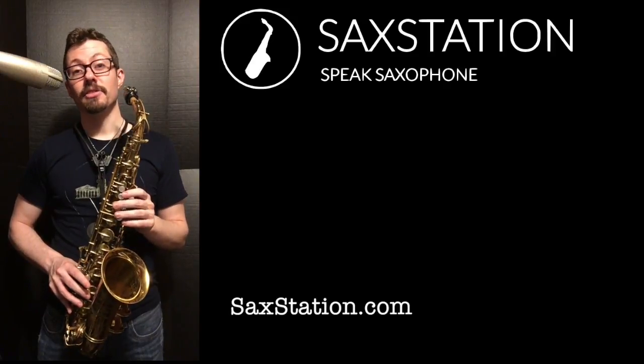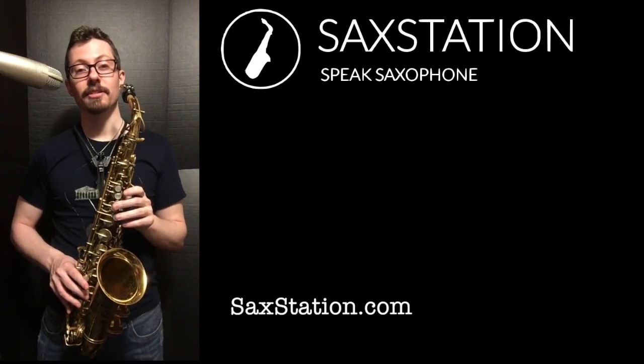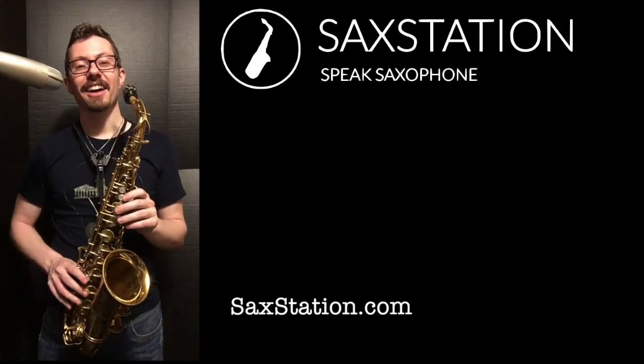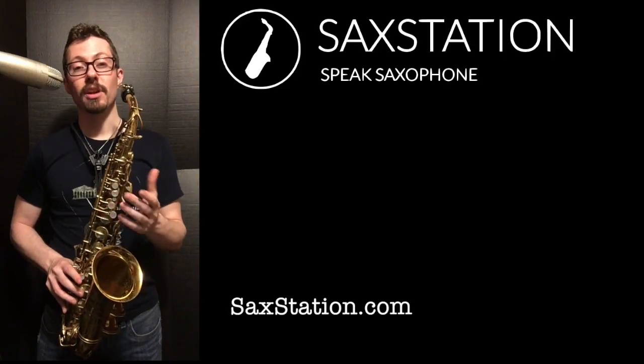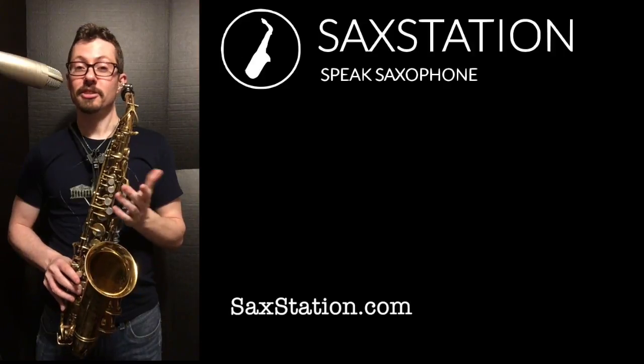I'm always interested in learning different things and different styles, so let me know what you think and what you're interested in. Go to saxstation.com if you want to check out more of what I've done, see more videos, see the classes I've made, and learn how to speak saxophone. I'll see you next week.